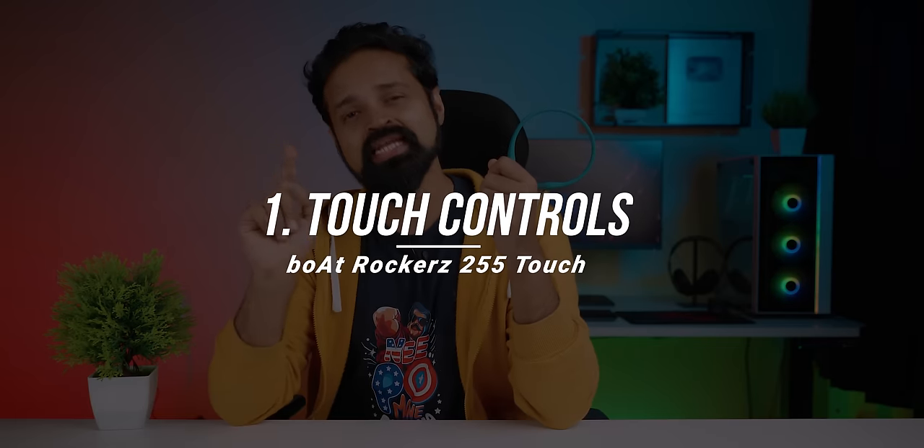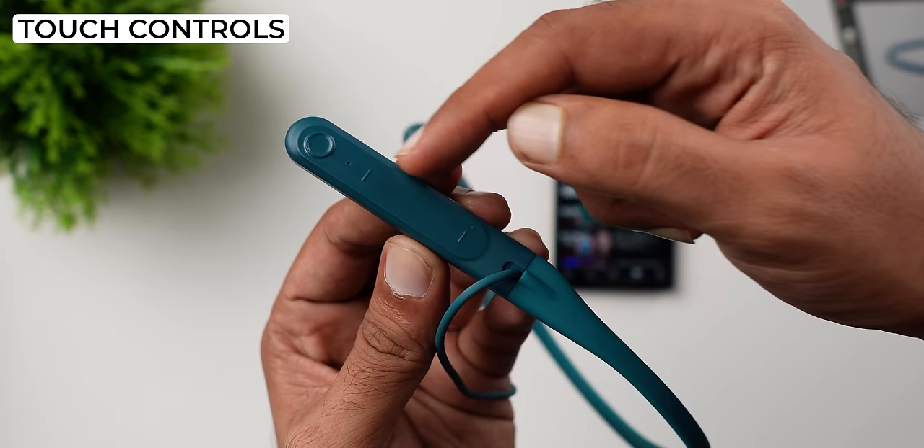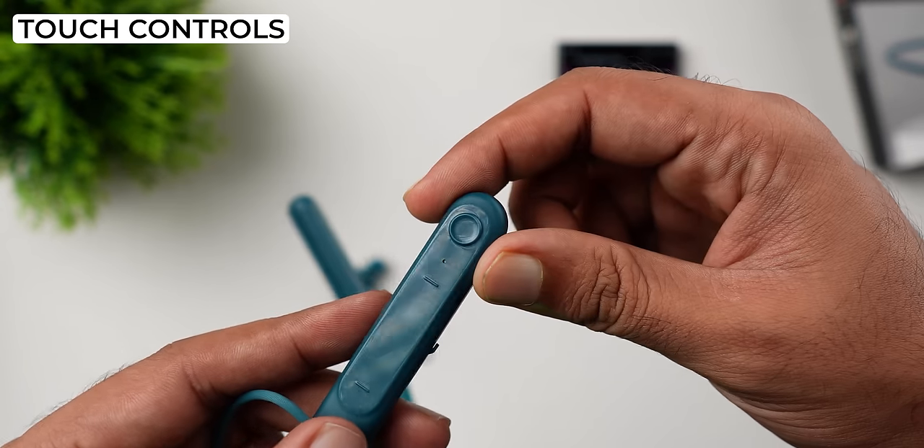Number one: touch controls. The first thing to note is that normally in this price segment and brand, there are no touch controls. But this neckband has two marked areas that work as touch controls, and there is a button on the other side as well. That is why I appreciate the touch control here.